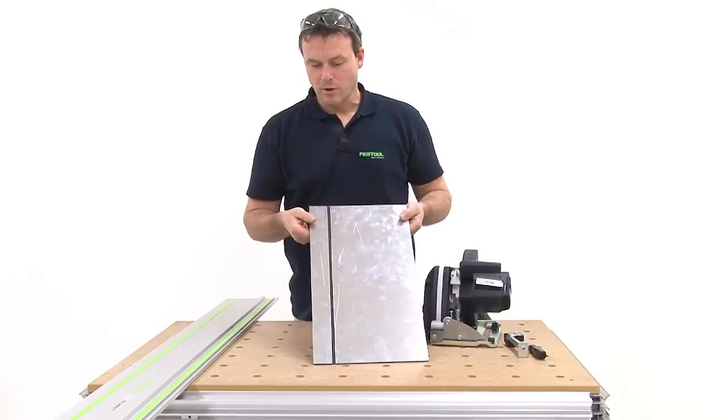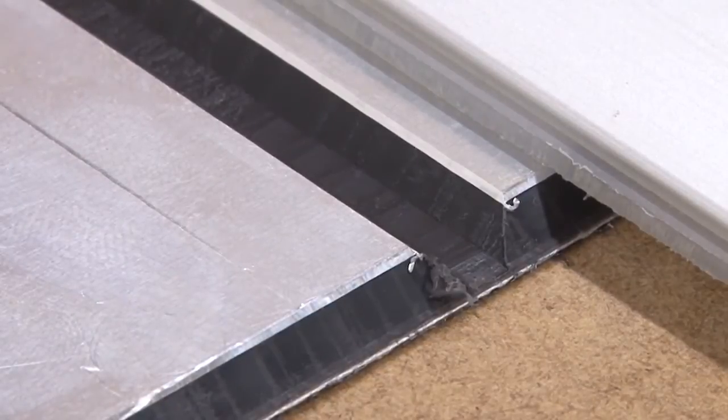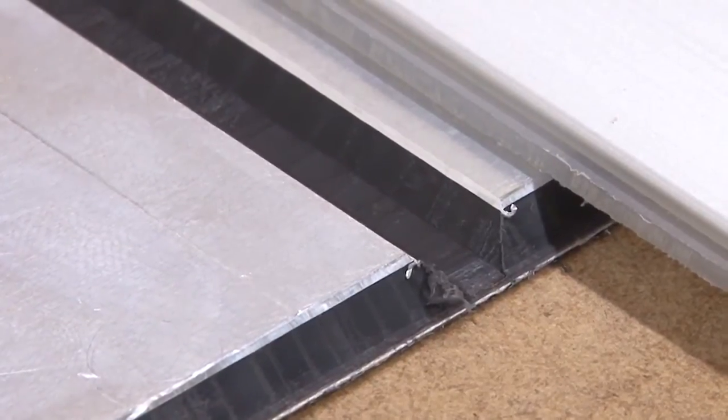The groove was milled successfully. Here you can also see very clearly that I did not cut through the part — a short section of plastic material remains intact.